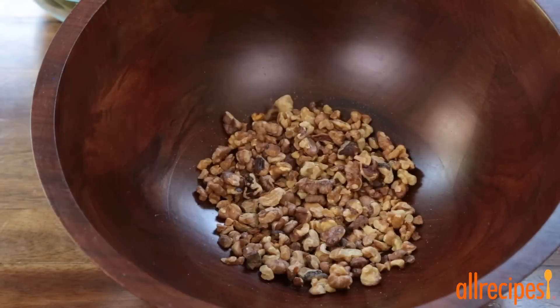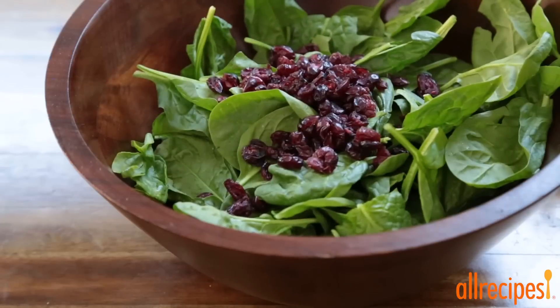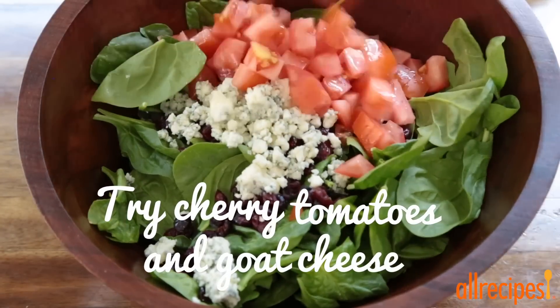Add the nuts to a bowl together with two cups of baby spinach and one bunch of spinach torn into bite-sized pieces, half a cup of dried cranberries, half a cup of crumbled blue cheese, and two chopped tomatoes.